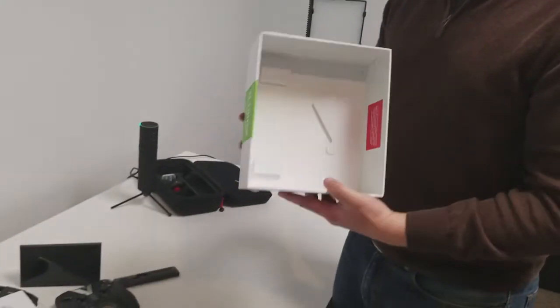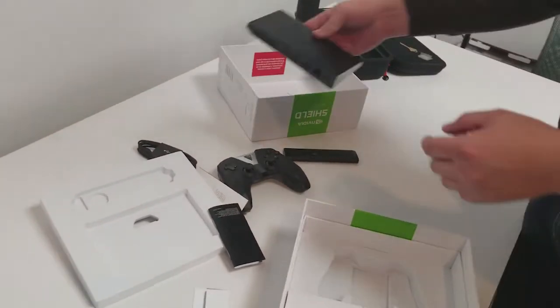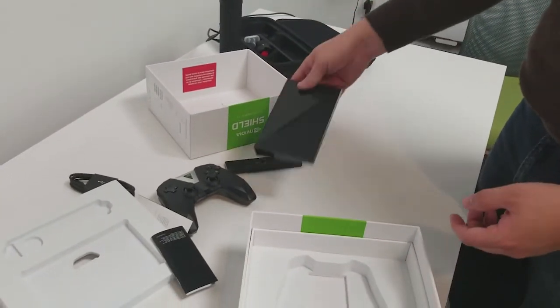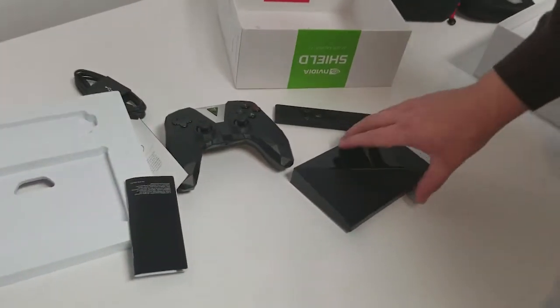Oh, you know what — I remember the Shield stand, which makes it stand up and look cool. Not included. Whatever, we'll take a look at it. I guess we'll just stand it up like this and it'll look kind of cool, but really just for safety's sake we better lay it down on the table.